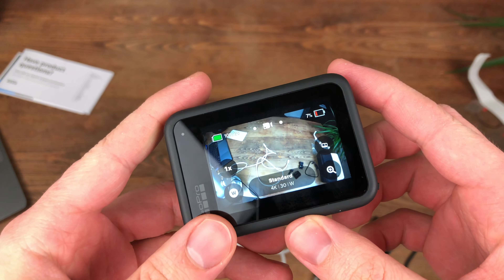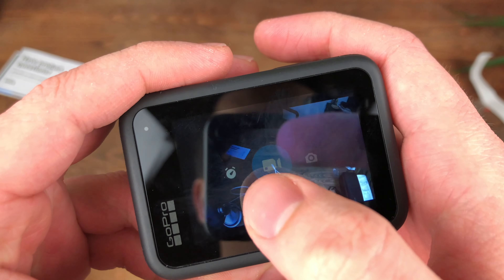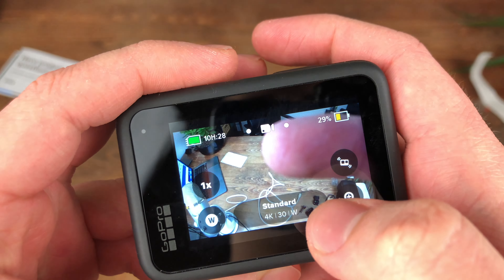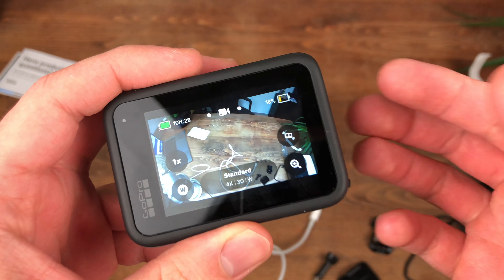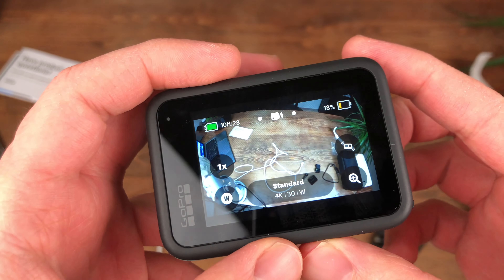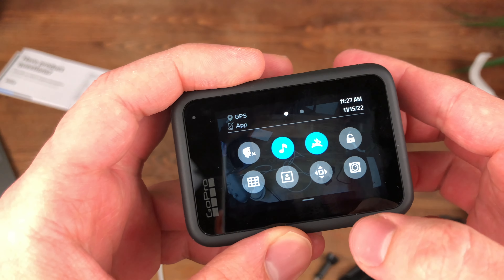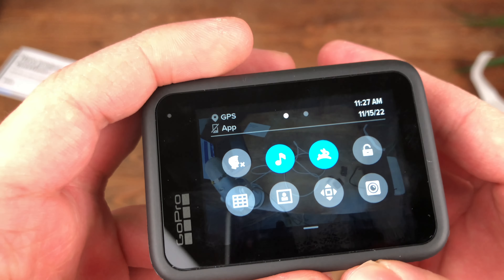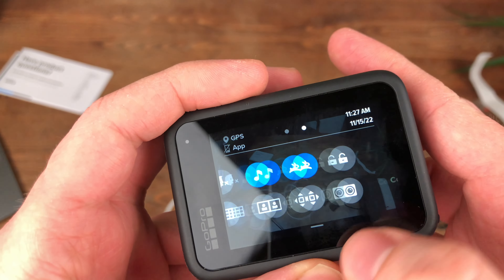Let's take a look inside. This is how you switch the main modes: photo, video, and time-lapse. You can see the battery indicator acting up a little — I'm definitely going to software update the camera to the latest software. If you swipe down from the top of the screen, you can find the quick menu and then the typical connection and preferences.